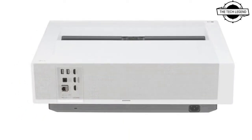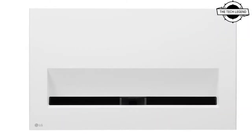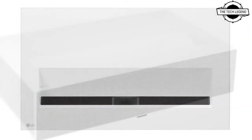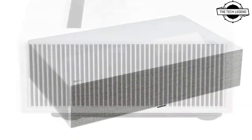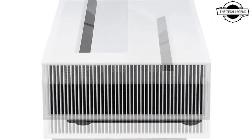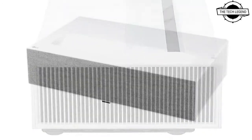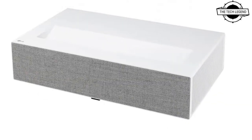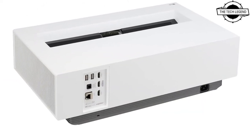Screen sharing services include Miracast and AirPlay 2. The light source is a 20,000-hour laser with less attenuation of brightness than traditional bulbs. A brightness optimizer changes the brightness of the picture by opening and closing the iris in response to ambient light, and adjusts the contrast of each frame by adjusting laser output per frame.